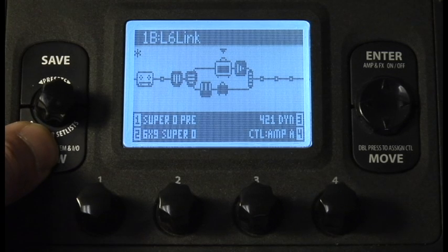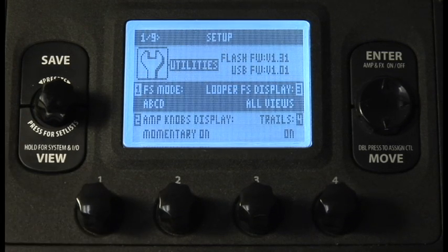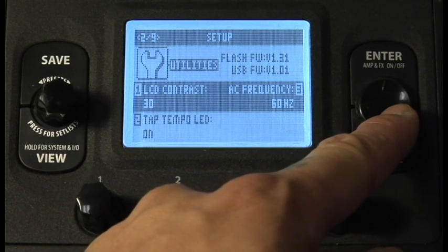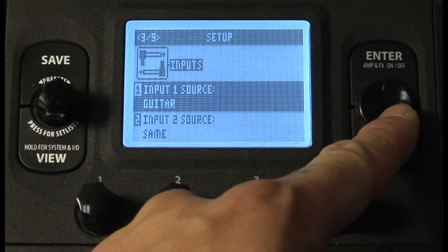Press and hold the view button for at least three seconds to go into the setup screen. On page 4 of 9, use knob 1 to select combo power amp since we're connecting to a DT25.